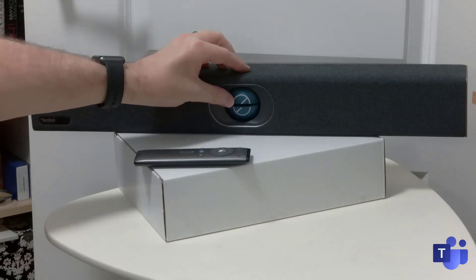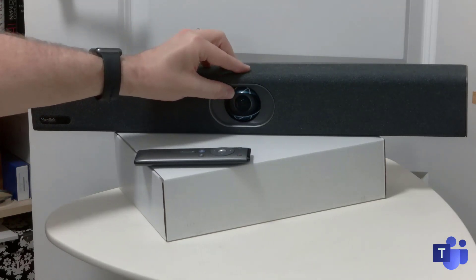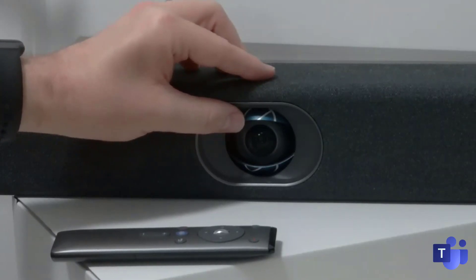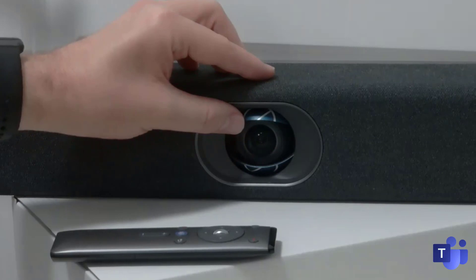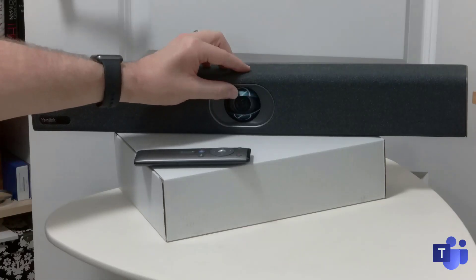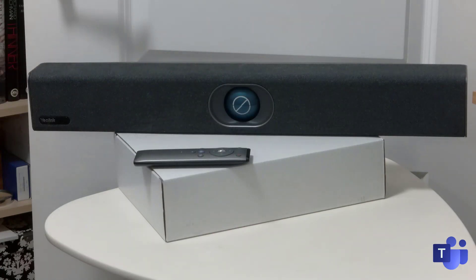On the front here, you can see it's got an electronic lens cap that automatically shuts when it's not in use. If I ease this open a little bit here, you can see it's got quite a big iris — a big glass-domed iris on top. Really good camera. It's the same 20 megapixel camera from the UVC40. It just happens to have the same kind of form factor, apart from a few bits and pieces on the back in the ports.